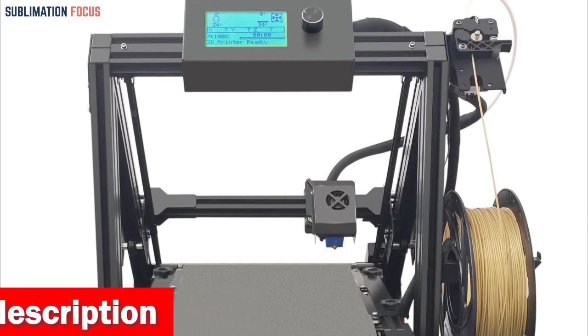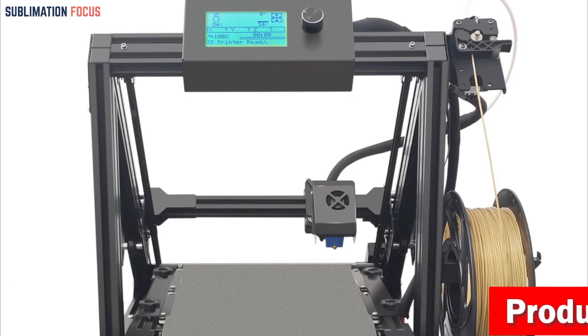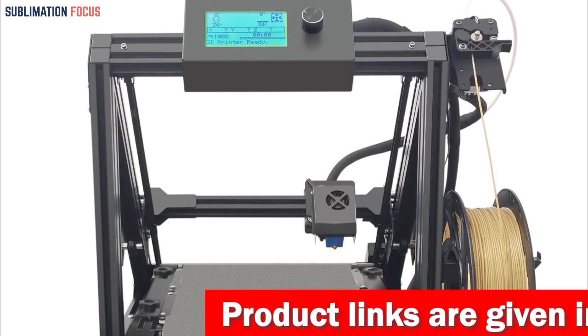The MA21 also boasts an efficient and time-saving design, elevating the customer experience. Its soft and wear-resistant super adhesion belt is unparalleled to other canvas belts, providing a seamless and smooth printing experience.